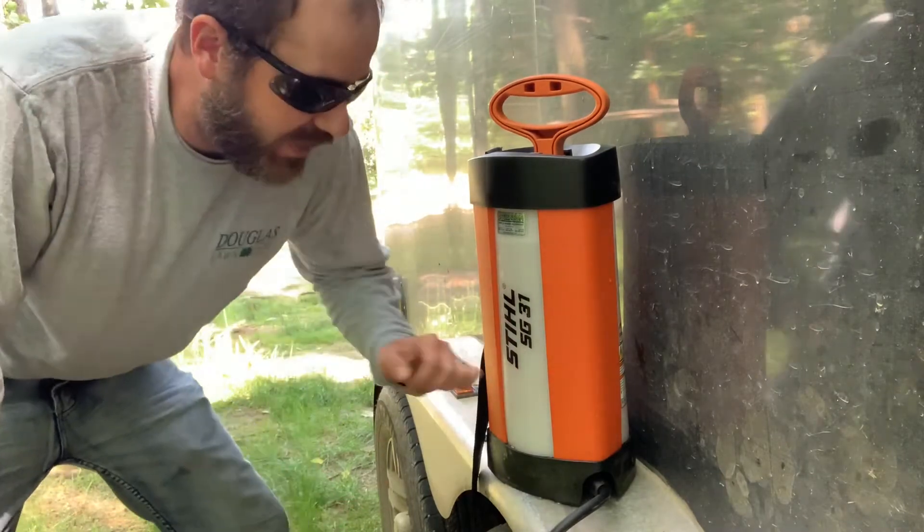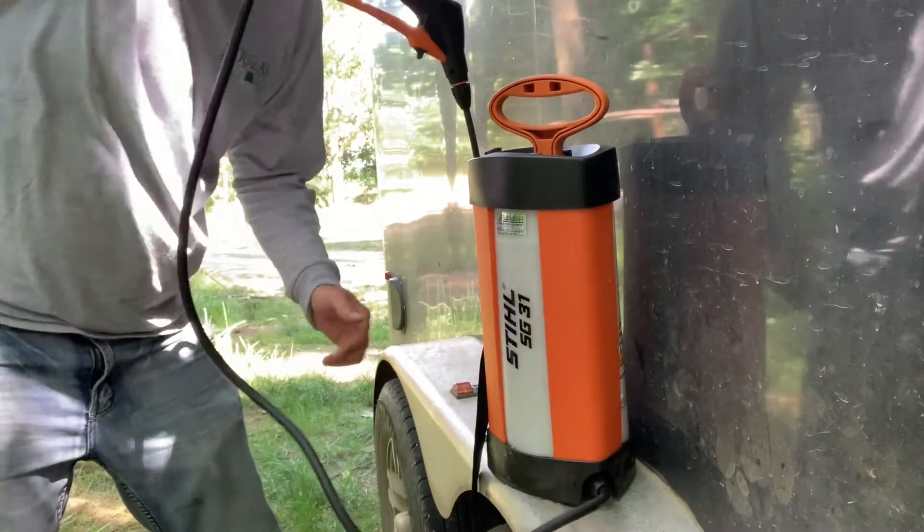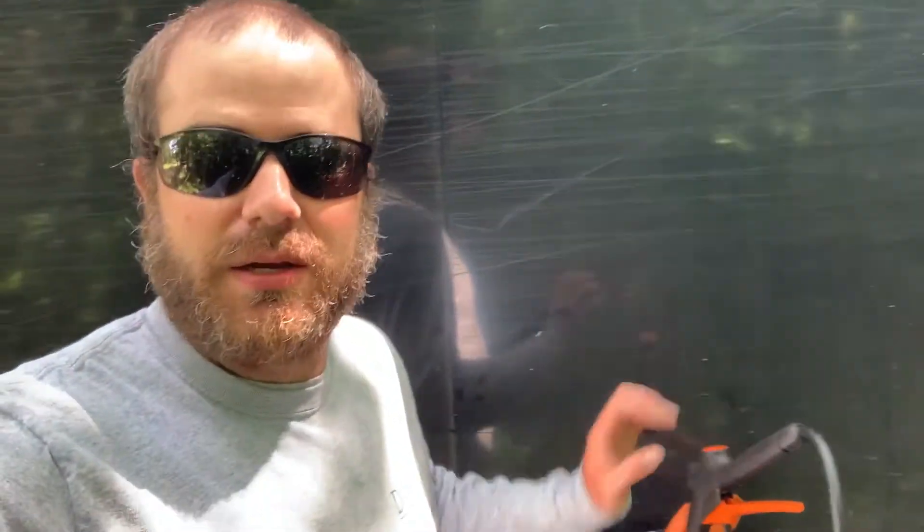I highly recommend this sprayer — it's very good quality, I've had no problems, and it's very easy to store and maintain. You can put the wand right in there. I've had multiple sprayers in the past and this one has lasted the longest by far. It's going to save you a lot of money compared to buying a $20–$30 pre-mixed Roundup from a big box store — it's basically pennies on the dollar. If you want something to last, this is the ticket.